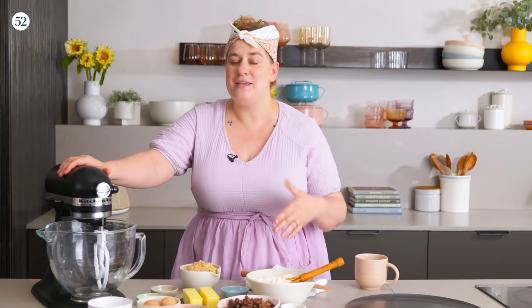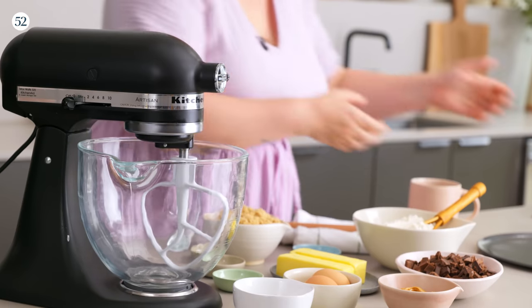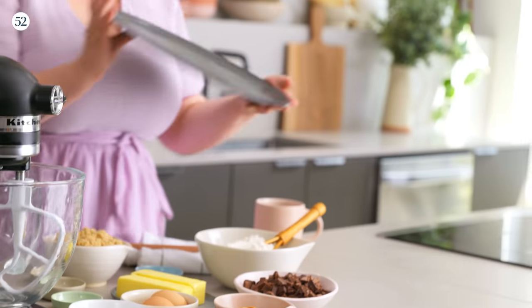The cool thing about this is it's a really fun way to make something festive that is also really adaptable. You can probably take one of your favorite cookie recipes and adapt it to make a giant cookie like this. All you're gonna need is a pizza pan — that's what my mom would use to bake my cookie cakes in.